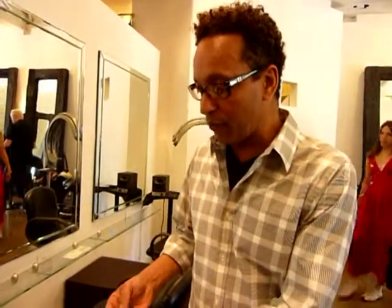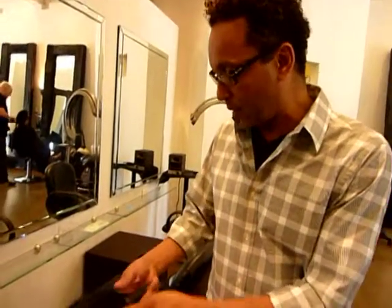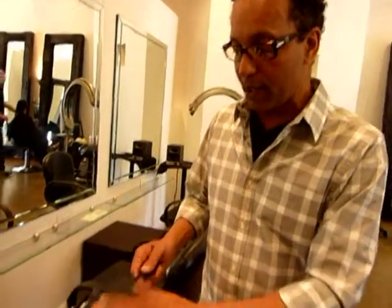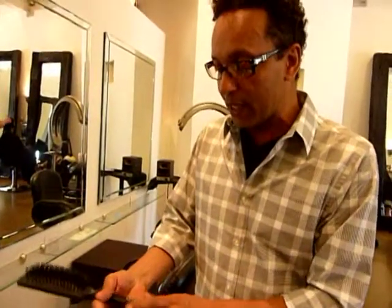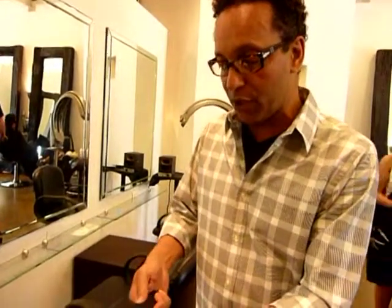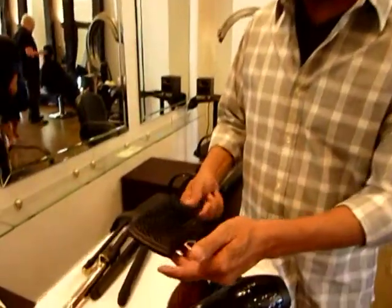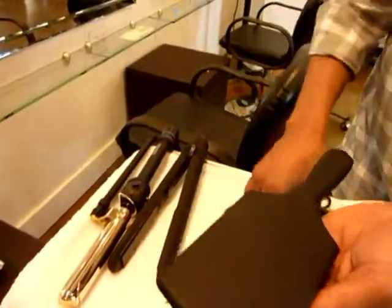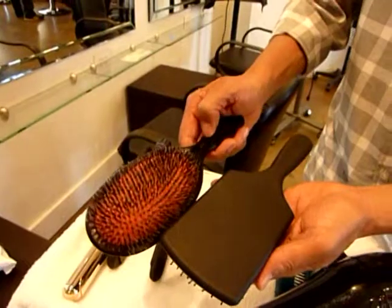Another tool I like is a flat brush. This company is called GoTo — I like their brushes. They're really well done. They're matte, so they don't slip out of your hands. When your hands have a lot of product, brushes tend to slip out of your hands. So it's a matte finish — not slippery at all. See, this one over here is glossy — you can see the difference right there.